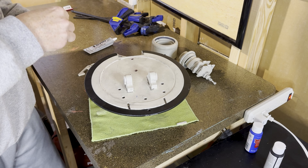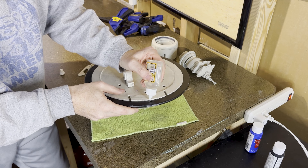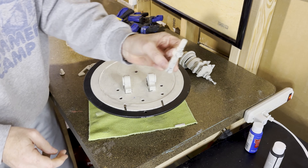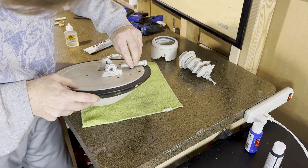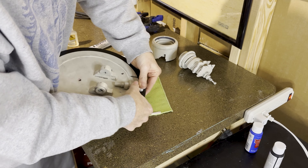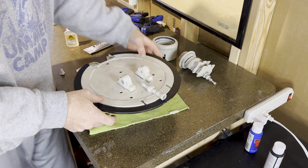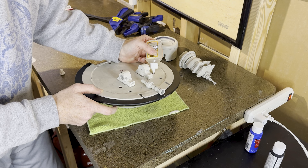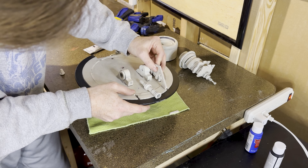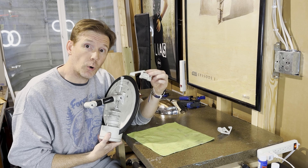I'm gonna start in the back with this small piece here and I'm gonna put a couple of dabs of super glue into these holes. Take my piece, put some pressure on it. And for these, we also have a notch in the front where this is gonna fit in.